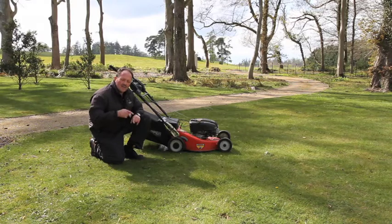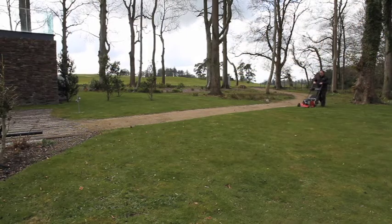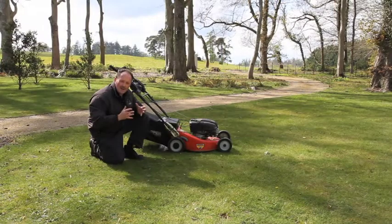A few things to watch out for: try and change the direction you mow in, because the wheels will always travel in one area if you keep starting at the perimeter and work in. Try and change that around — it keeps the grass in better condition.